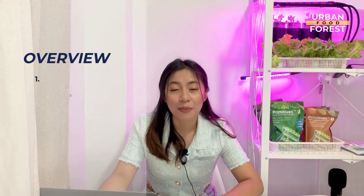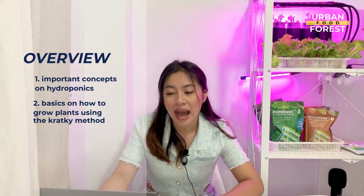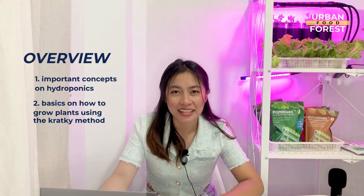Hi everyone, Bea here. Let me just give you a quick overview of what's in this course before we get started. At the end of this course, our goal is to help you know the important concepts on Hydroponics and the basics on how you can grow plants using the Kratky method.